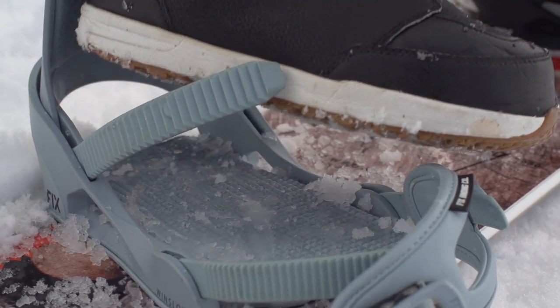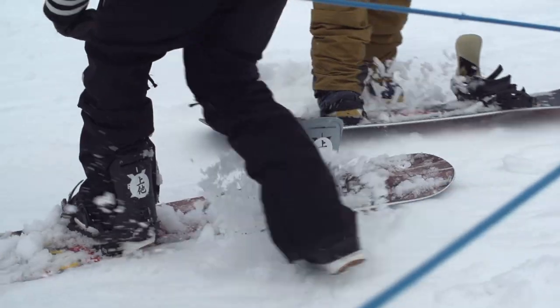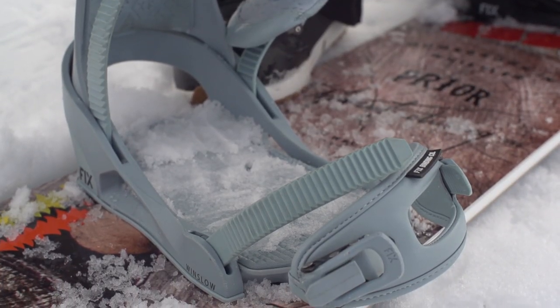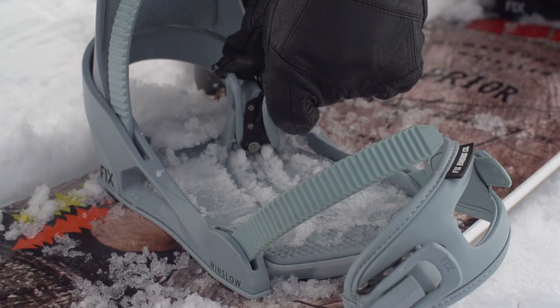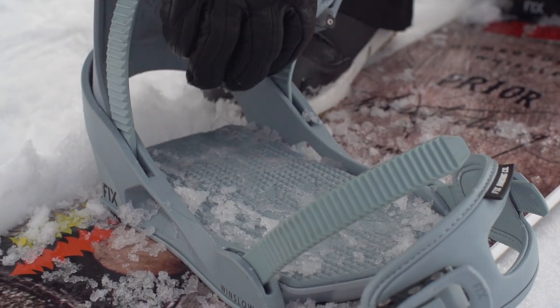When you're learning to snowboard you spend a lot of time pulling your foot in and out of your binding. Every time you do this you track more and more snow onto the base plate, which can eventually ice up, making it tough to do up your bindings properly. Before jamming your foot into an icy binding, break up the ice with the ladder or buckle of your bindings. It'll save your gloves from rips and get you strapped in and riding quicker.